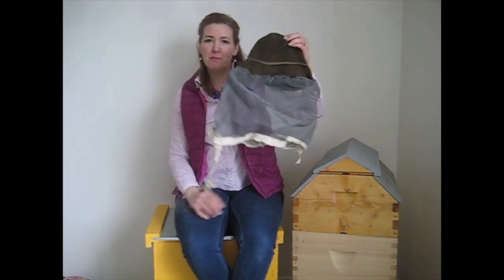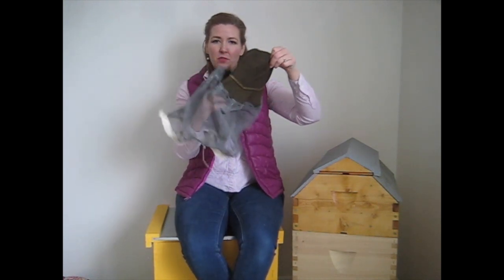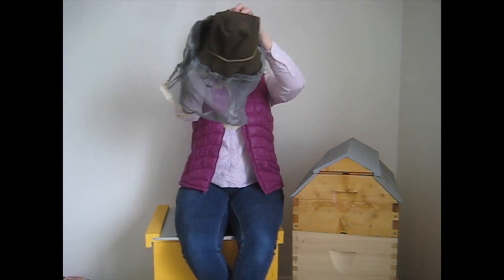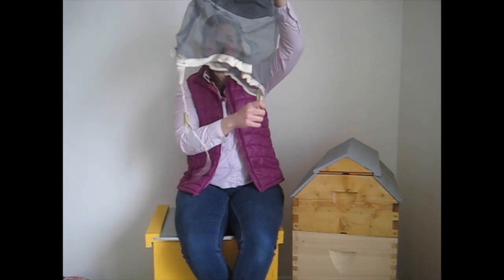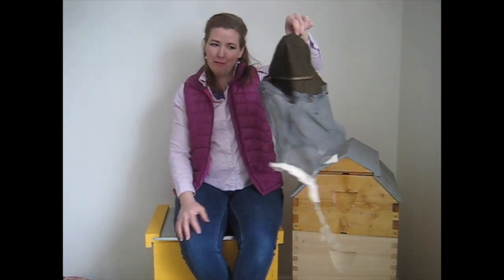This bee veil is one that Stan's mom made when he was a kid. She just took an old hat, stitched window screen onto it, and added tabs so you can tie it or tuck it into your clothing. That's another homemade version — it's kind of fun that his mom made it.